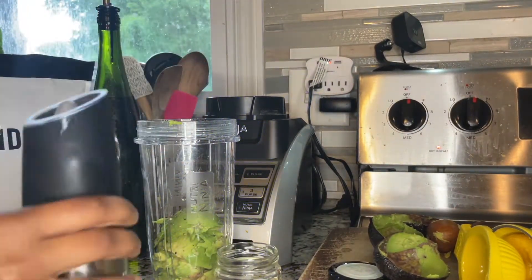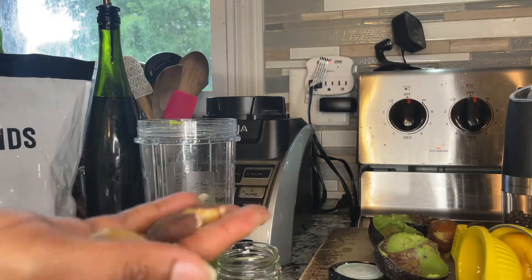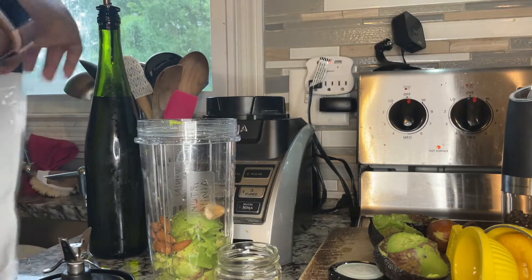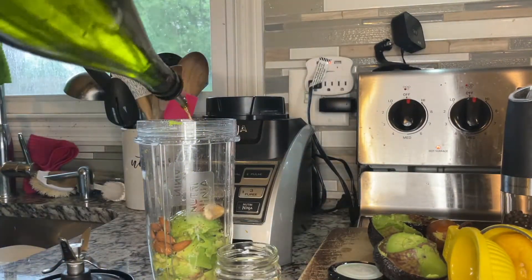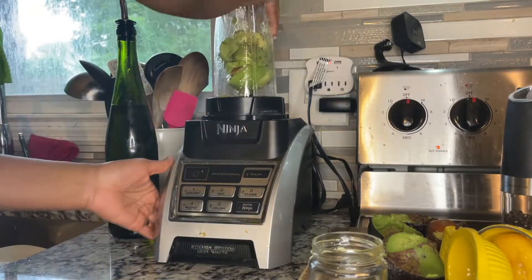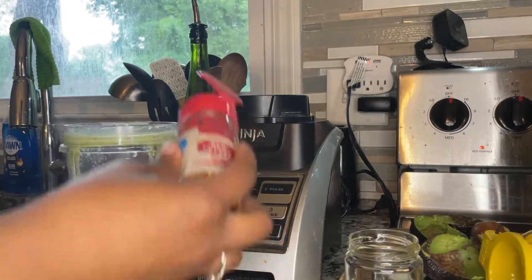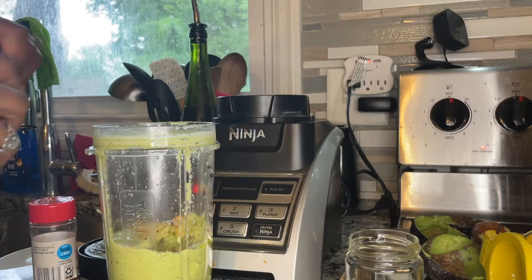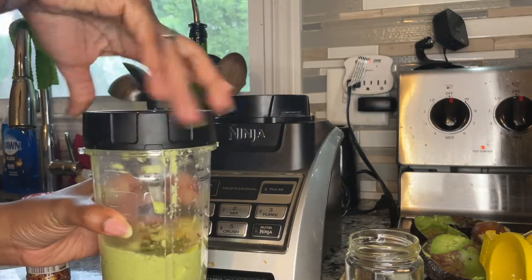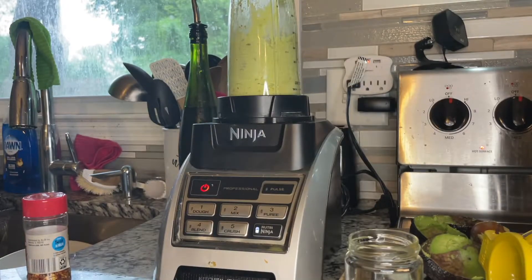I hit it with some salt and pepper. I usually use walnuts in this recipe, but I didn't have any, so Brazilian nuts are going in — though they're high in fat, so I keep it to about a quarter cup. I add a little water to soften everything and make the sauce nice and creamy. I forgot to add the crushed red pepper flakes and garlic — I used garlic powder to keep the sauce smooth with no crunchy bits. Then I blend it a little more and it's ready to go.